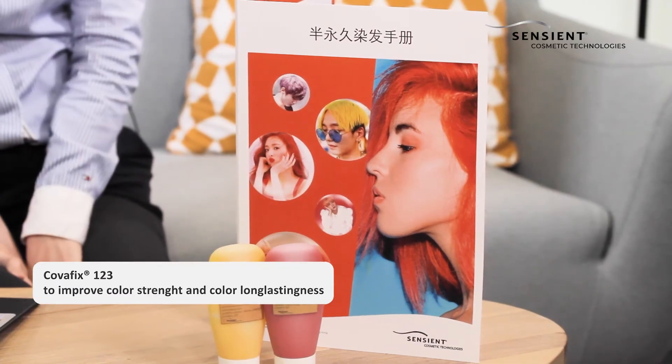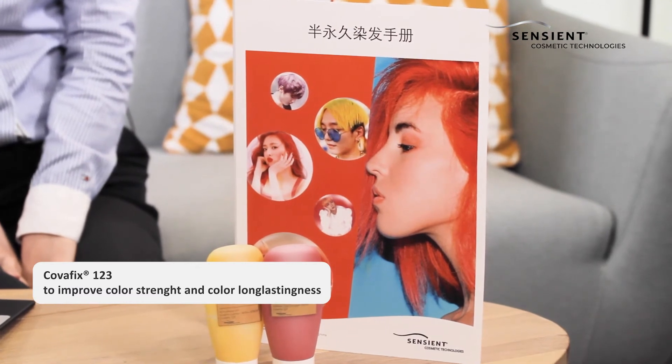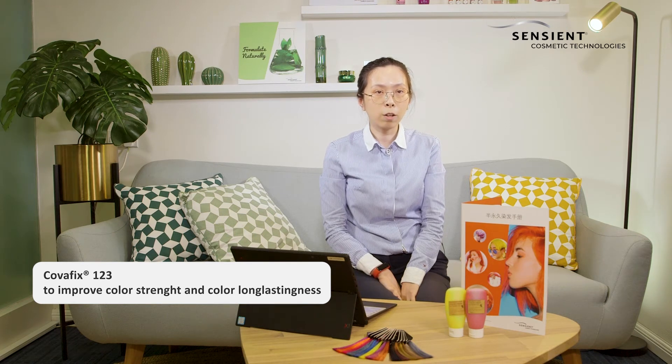The resulting hair color will last up to 15 shampoos depending on the dye you use. In this formula, we also added Co-A-Pis 123 Optimized Solvent Blend to allow the dye to enter deeply into the hair shaft and improve the color longevity.